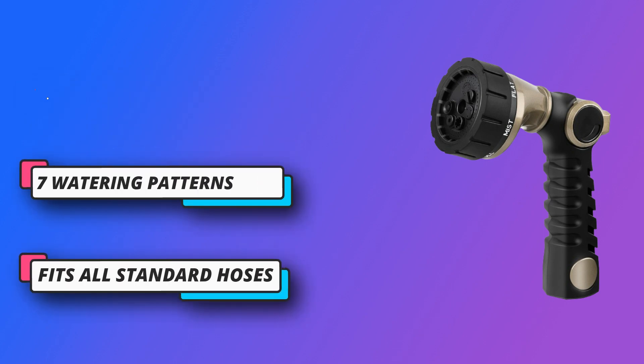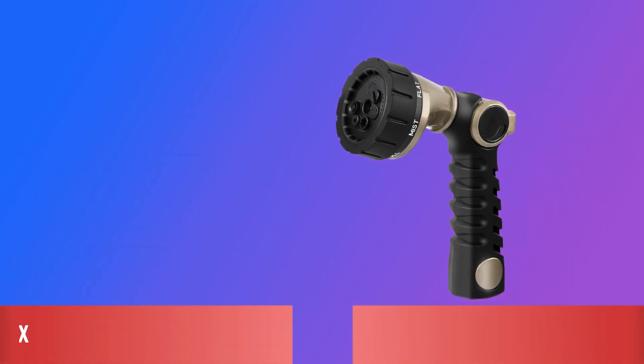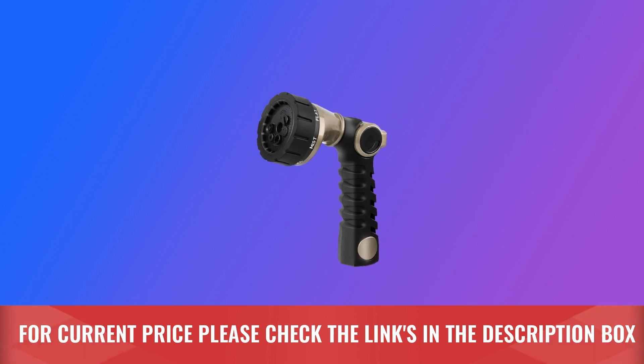Perfect for cleaning cars or hard surfaces, watering lawns and gardens, and washing a dog. For current price, please check the links in the description box.